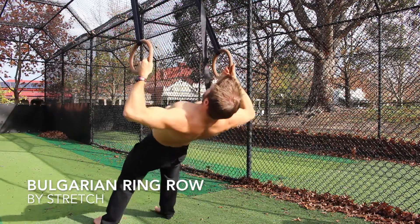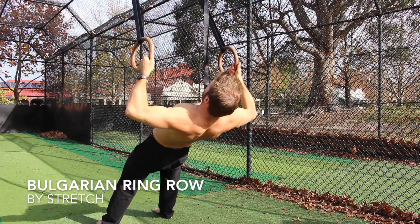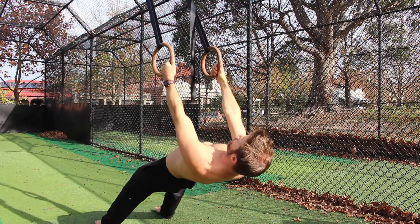The Bulgarian Ring Row is a great exercise to build mid back strength and gymnastics pulling power.